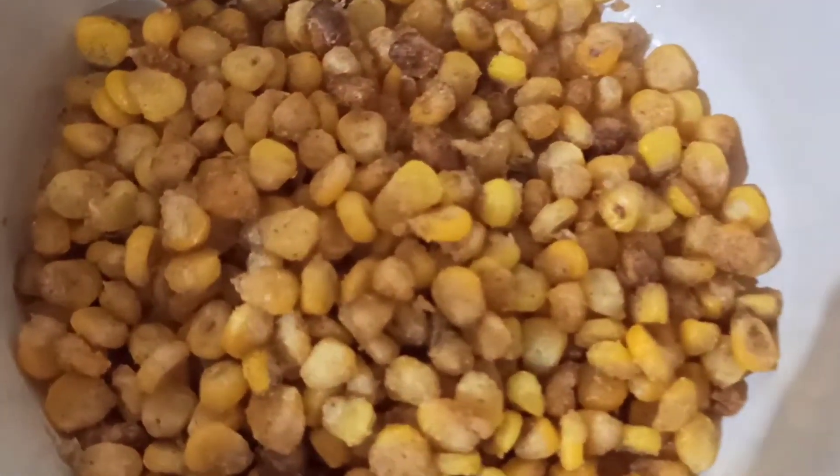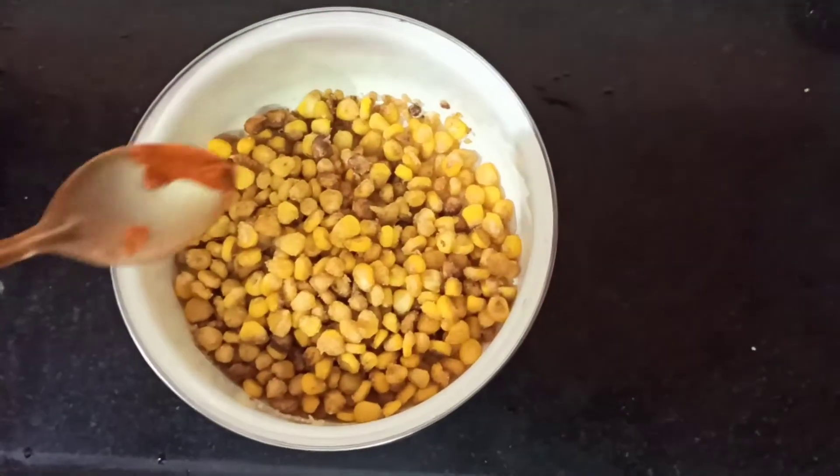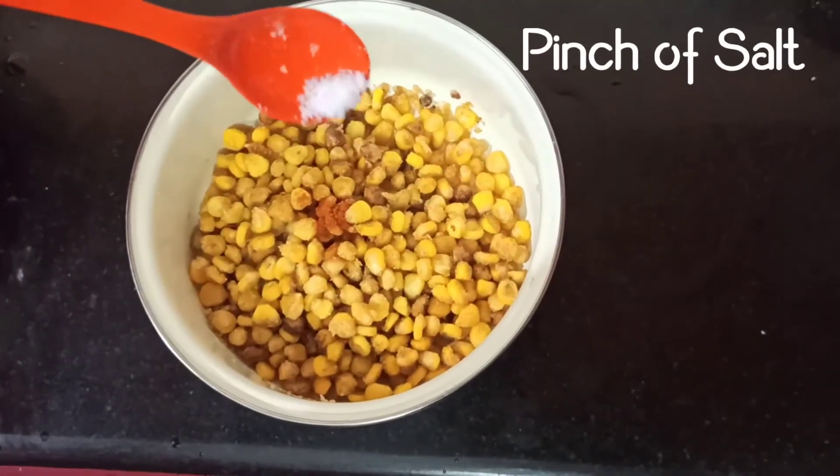I have transferred the contents to a bowl — you can see it has a very good coat outside and looks yummy. Now add a pinch of chili powder and a pinch of salt, and shuffle everything well. Then add some chopped coriander leaves and a few drops of lemon, and shuffle it well again.